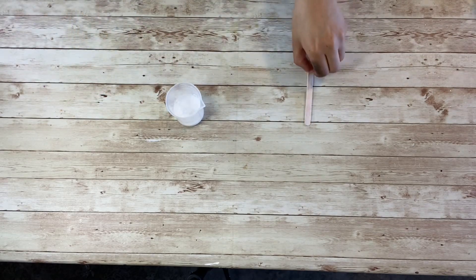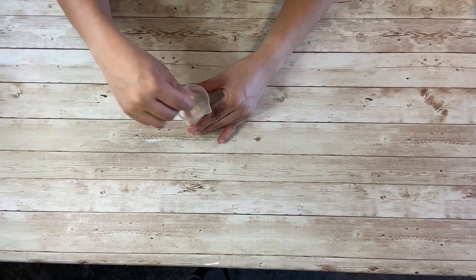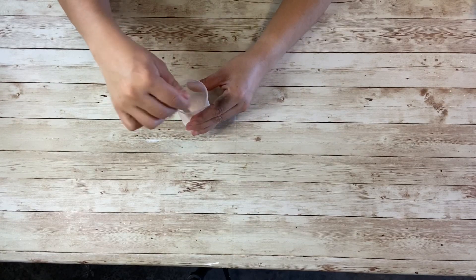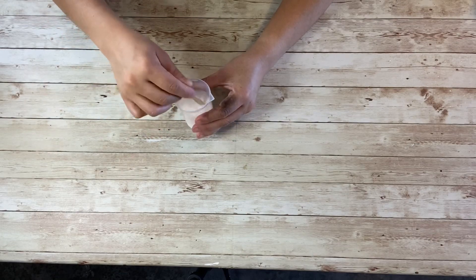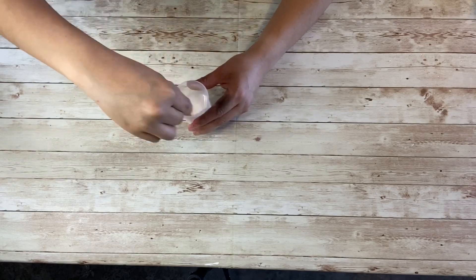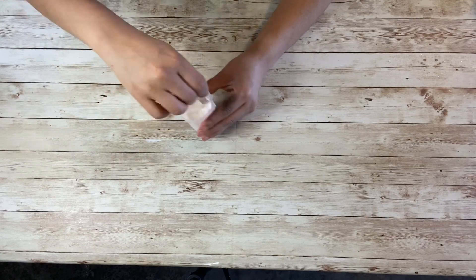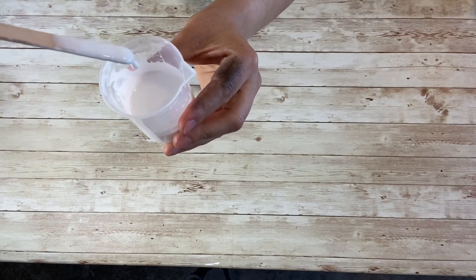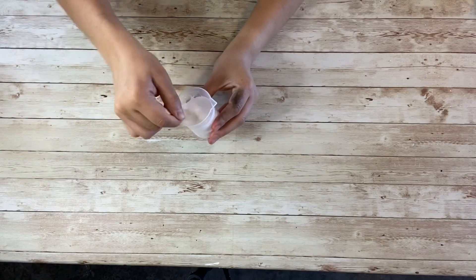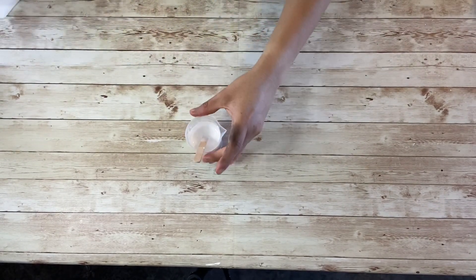Once I've added my water, I take a popsicle stick — you can use whatever you have. Sorry my hands are dirty, I've been spray painting and forgot to put a glove on. You want to mix this as much as you possibly can and dissolve it really well. It's going to be very watery and runny — that is the consistency it's supposed to be. Make sure there are no chunks of glue.